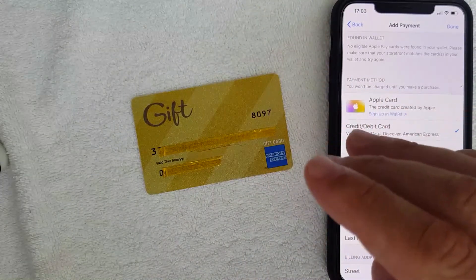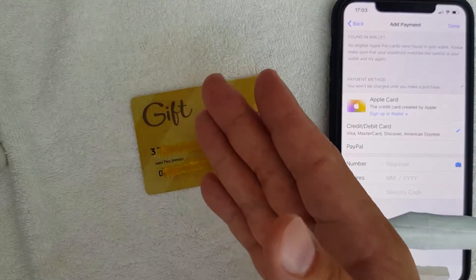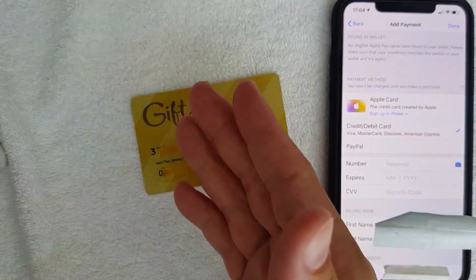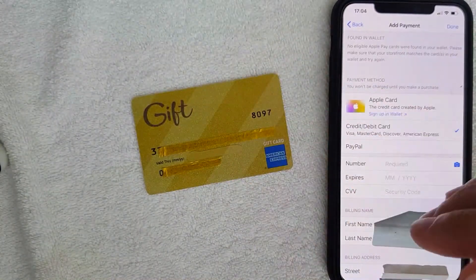They're also asking for the billing name and billing address. The thing is, with these gift cards they're not like Visa gift cards where you can register a zip code. So normally what I use when registering this American Express gift card as a payment method is just my actual mailing address and my actual name, and I haven't run into any issues yet. I'm going to enter all that information in off screen.